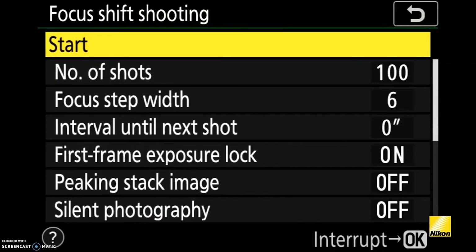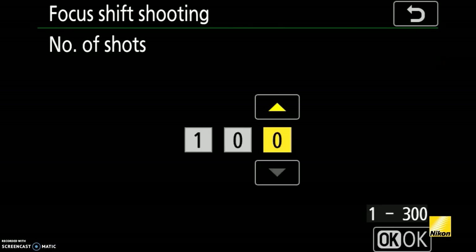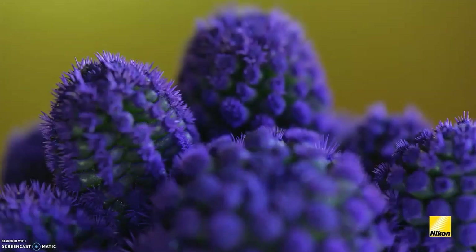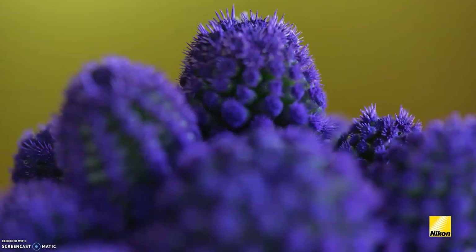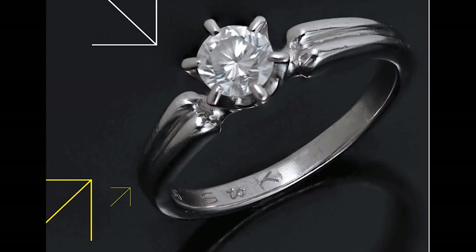Focus shift shooting mode automatically takes a series of images — up to 300 — while advancing the focus position in each shot. These images can then be stacked into a single image with a wide depth of field, great for shooting jewelry, products, landscapes, and still objects.